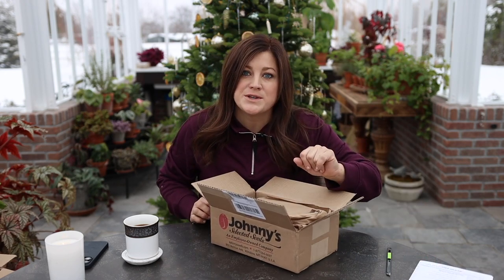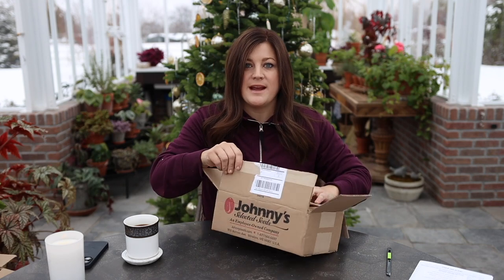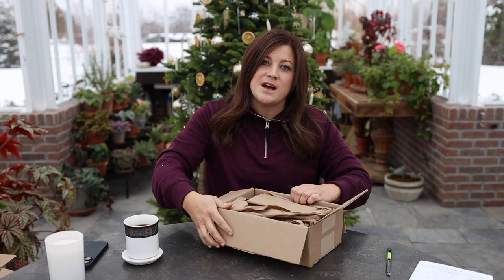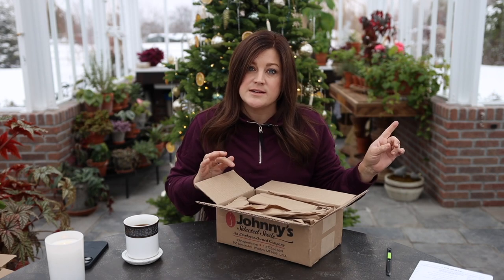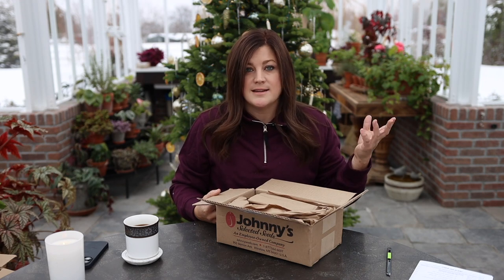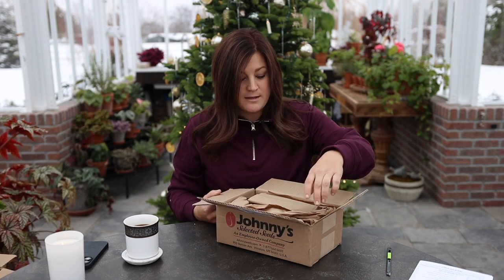And you guys, this video is not sponsored. I ordered all of these and paid just normal price for them. The places I get my seeds most often — I get whatever I can down at my parents' garden center first. They have bulk seeds that do really well in our area, tried and tested. They do have a website, andrewseed.com, where they sell some of those online.